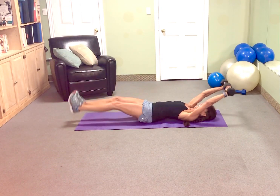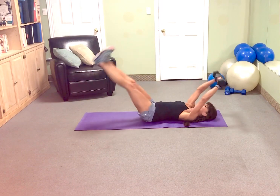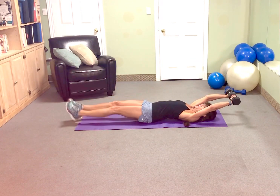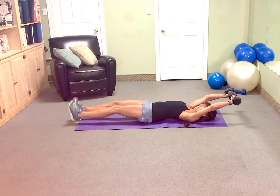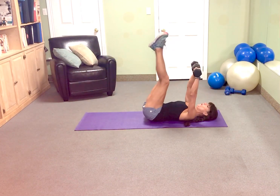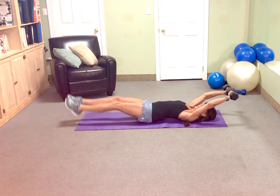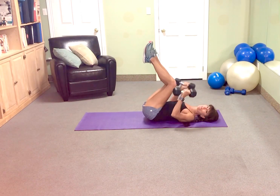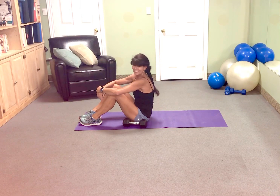Complete this challenge. Here we go. 10, 9, 8, 7, 6, 5, so good. 4, 3, 2, and 1. Every day for the month of August, Abs and Arms Challenge. You got this.